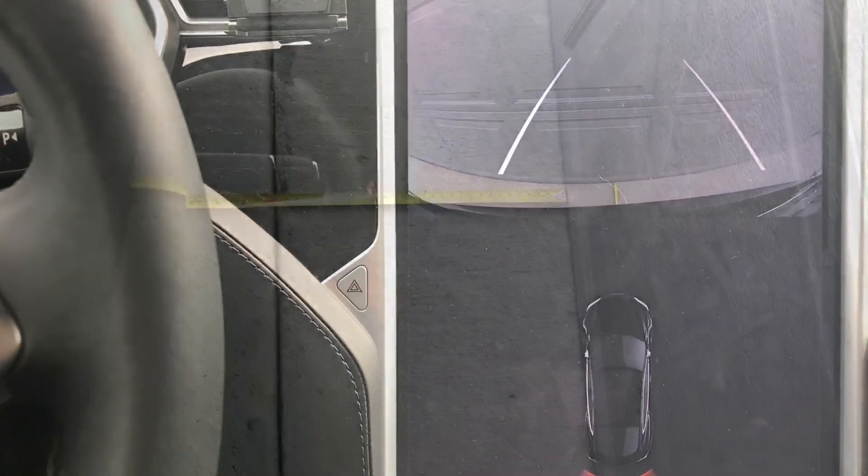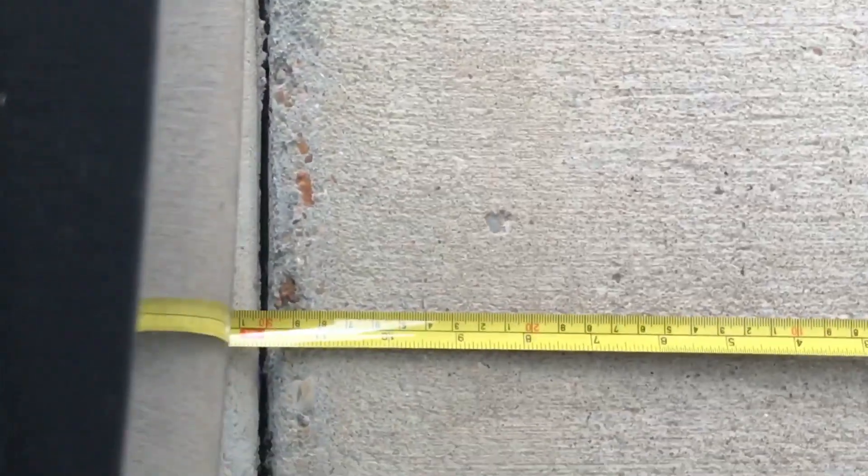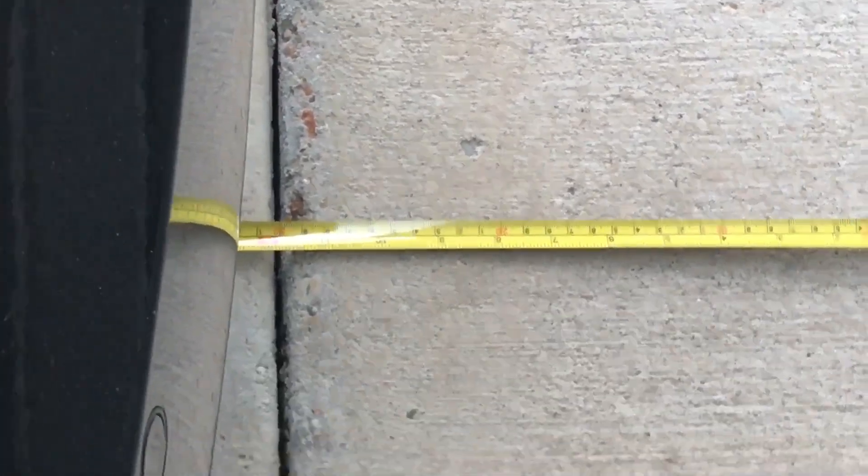Now it's showing 12 inches, and it's accurate again — you can see the red mark for one foot. It's right even with the bumper. It's exactly one foot — exactly 12 inches.